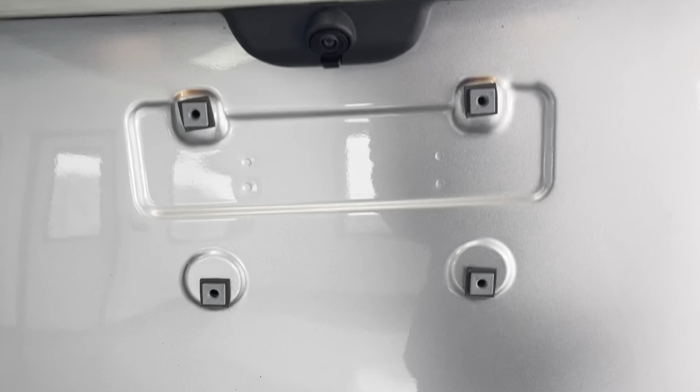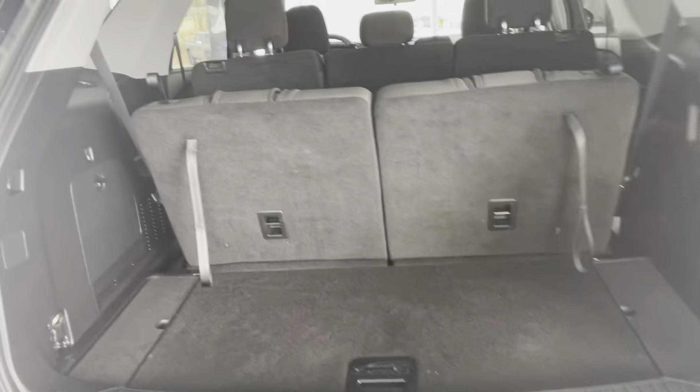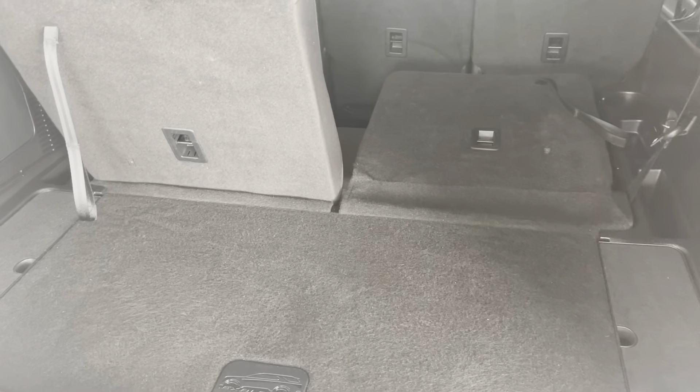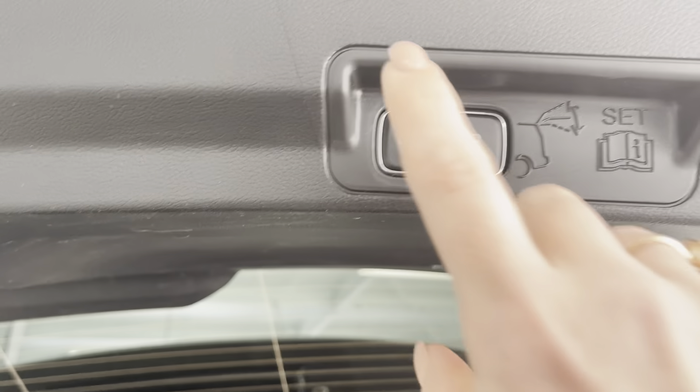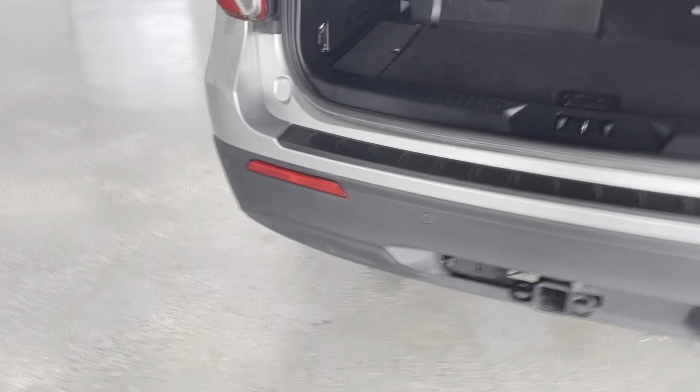It is a powered liftgate — push the button and it will open itself. I just want to show you what this back trunk area can look like. On the third row, if you want to fold the seats forward, they will easily fall forward so you can put both seats down and have a lot of trunk space. Simply push this button here and it will close on its own.